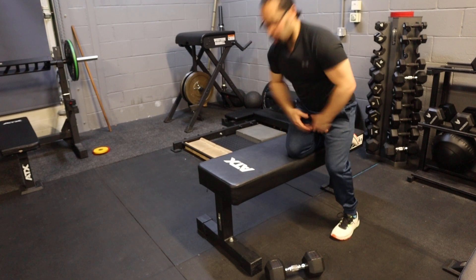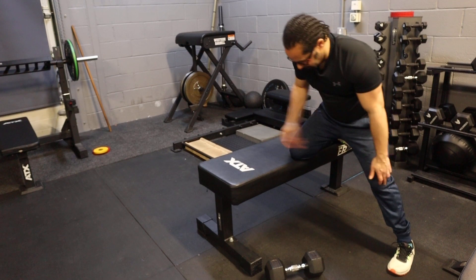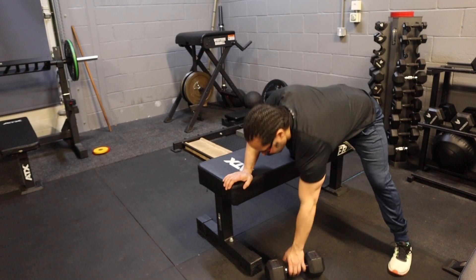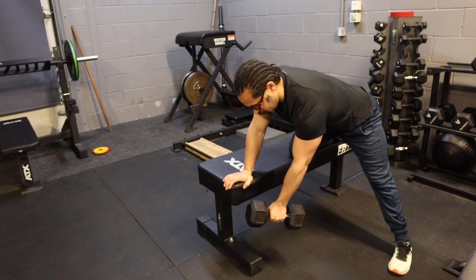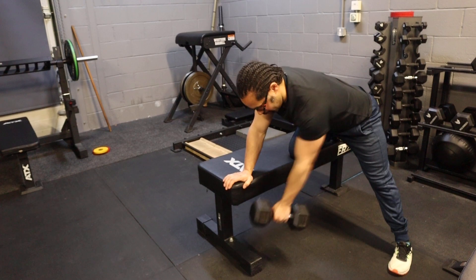Now with the angled one, what we want to do slightly is we want to bring the leg out, slight bending in the knee, push the hip back, and then we're going to grab the dumbbell. As you can see it's at an angle, and I'm going to come up into my chest and then back down.